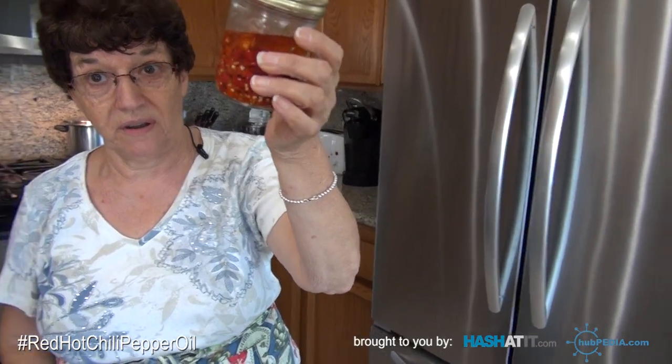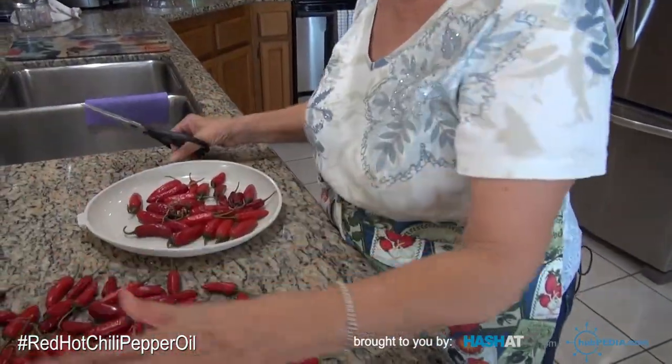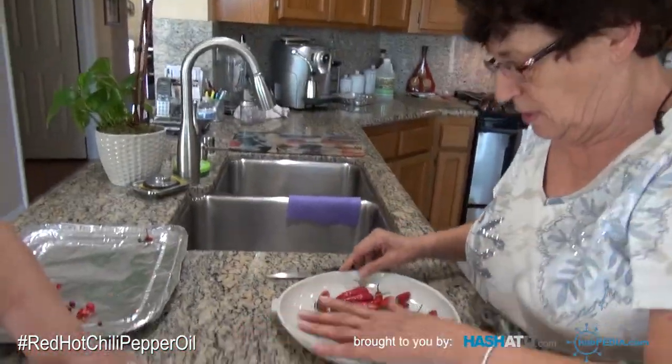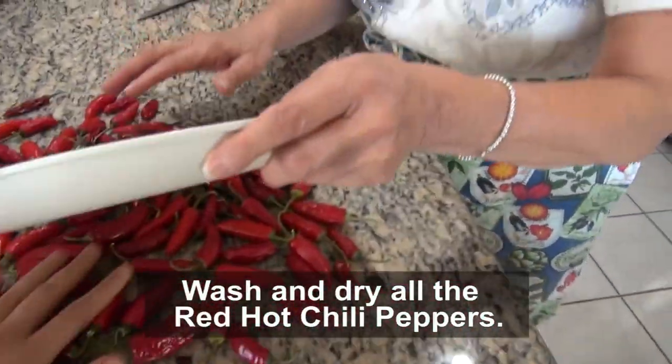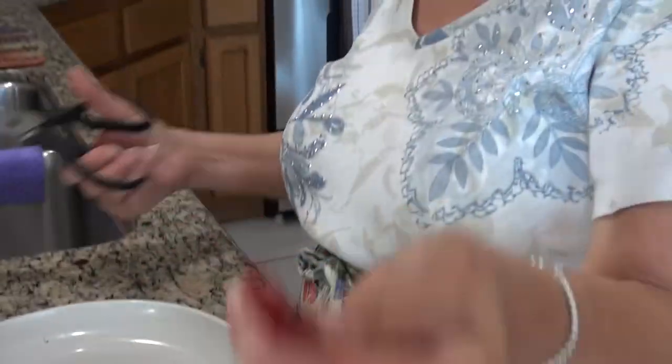This oil is very hot — all you need is just a dab, a couple dabs on your pasta. That's it. So these are already washed and dry, just rinsed with water. Now we're going to cut them.